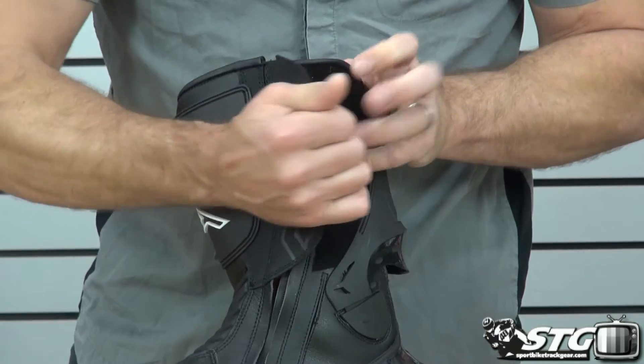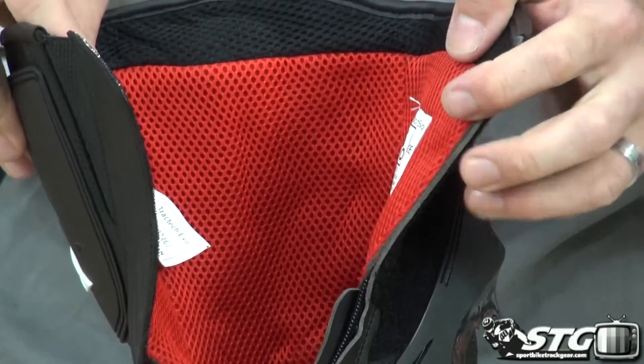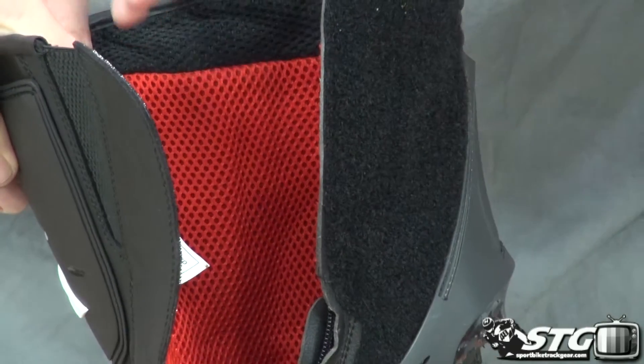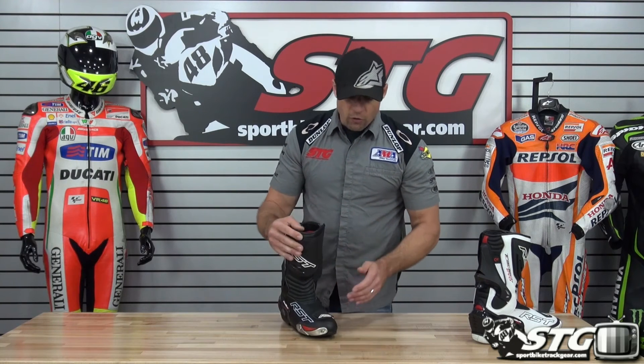Motion panel and expansion panel up here in the top of the upper as well. Inside the boot, the whole thing is basically a nice padded 3D spacer fabric. This is going to work to create a pocket of air between your foot, your leg, and the upper of the boot — it really enhances the cooling and the comfort quite a bit.